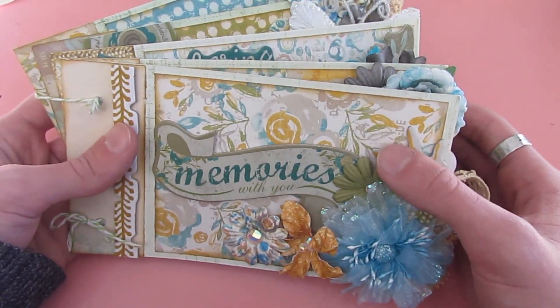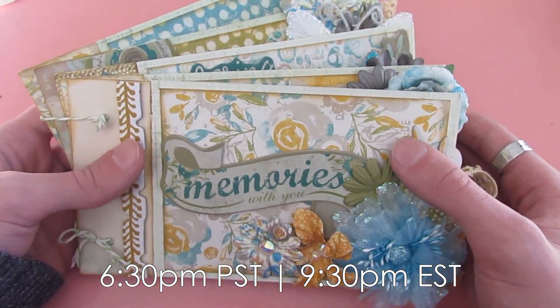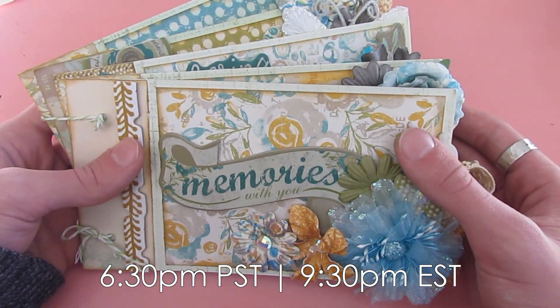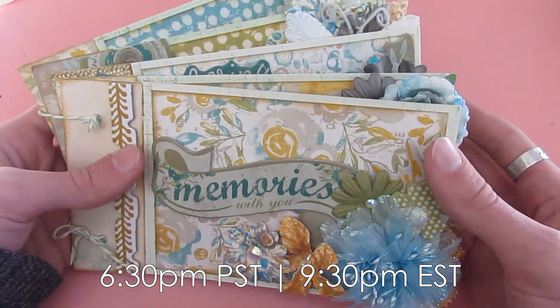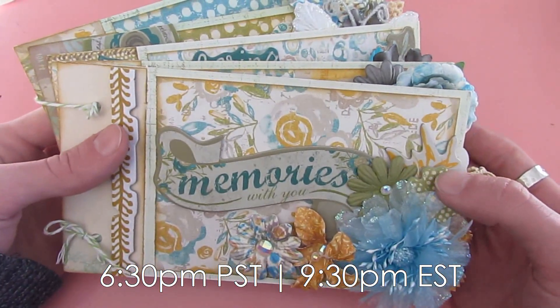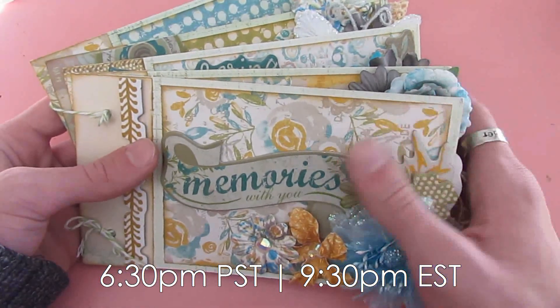Just click on that when it gets close to the time. Tonight's class starts at 6:30 p.m. Pacific Standard Time, which is also known as 9:30 p.m. Eastern Standard Time — so three hours ahead. I'll have all the info down in the bottom bar below.